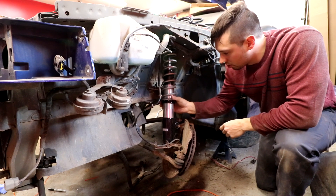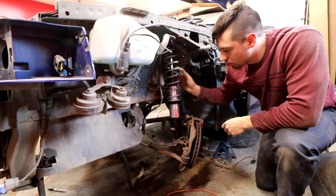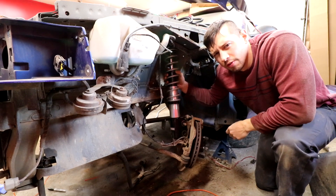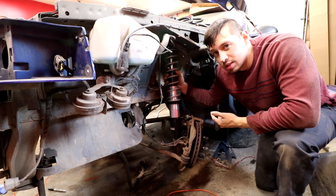We do have some strange suspension in this thing - it's a Strange single-adjustable coilover in the front and Strange double-adjustable shocks in the back. This is like drag-spec stuff.